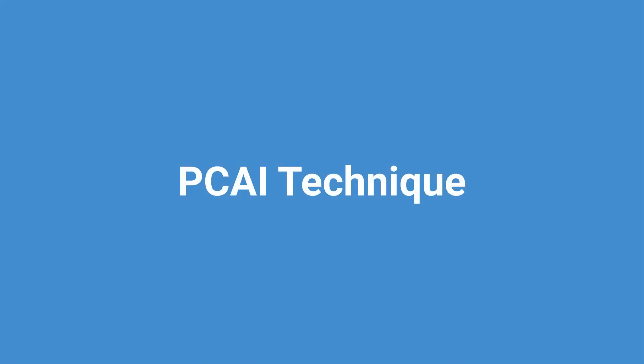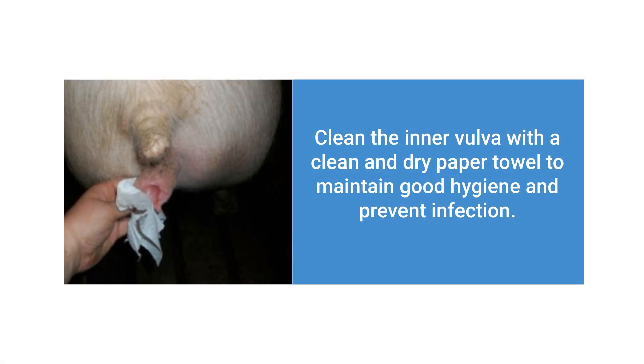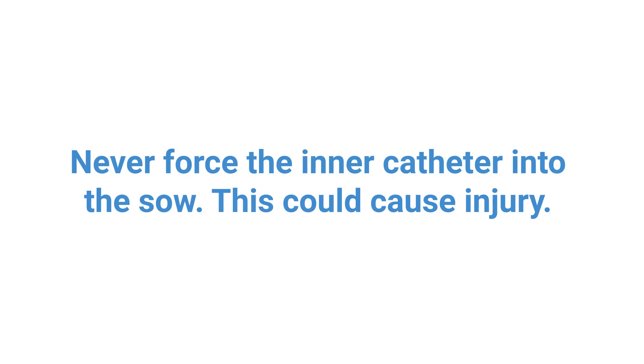Now we will review the proper PCAI technique. First, clean the inner vulva with a clean and dry paper towel to maintain good hygiene and to prevent infection. Then open the vulva by gently pulling down to expose a clean inner vulva. Next, insert the outer catheter, then turn counterclockwise and gently pull back to make sure the catheter is locked in. Then insert the catheter only partially into the cervix — do not insert fully at this point. After placing catheters in a maximum of five sows, return to the first sow and insert the catheter fully. If it will not pass on the first try, wait another one to two minutes and try again. It is important to never force the inner catheter, as this could cause injury to the sow.